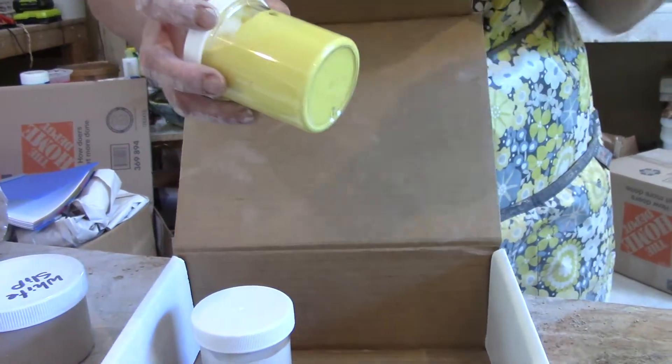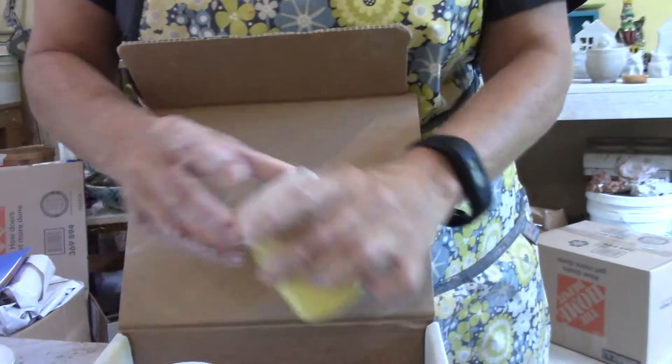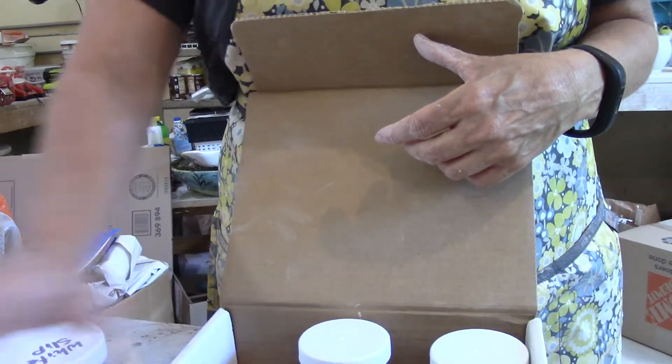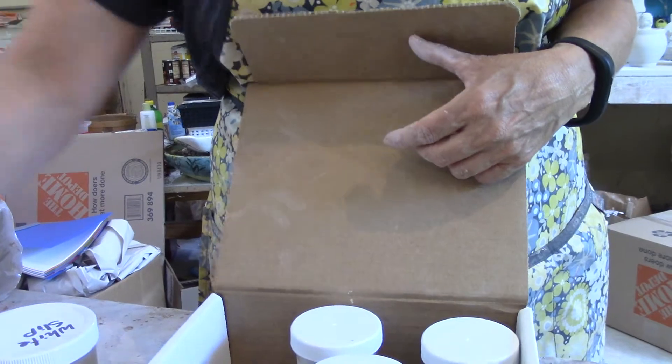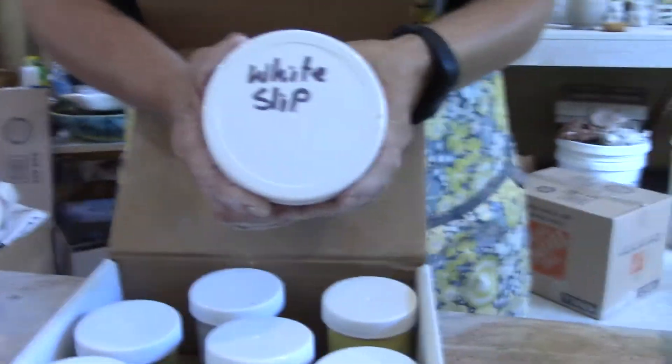We have red here — that looks pink but I know it's red — yellow, white, black, electric blue, turquoise, and chartreuse. And then we have something called white slip in there.